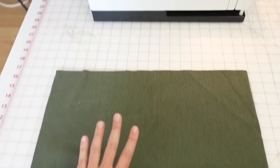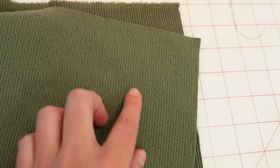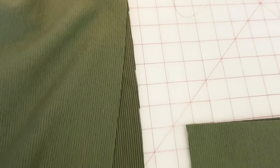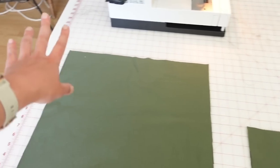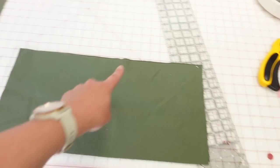Now I have my two bodice pieces right sides together, as well as the little shelf bra. The wrong side of this fabric has a slightly flat texture, so I want to make sure I put these right sides together. I'll sew along each edge with a quarter inch to three-eighths inch seam allowance on both sides, and do the same for the shelf bra.